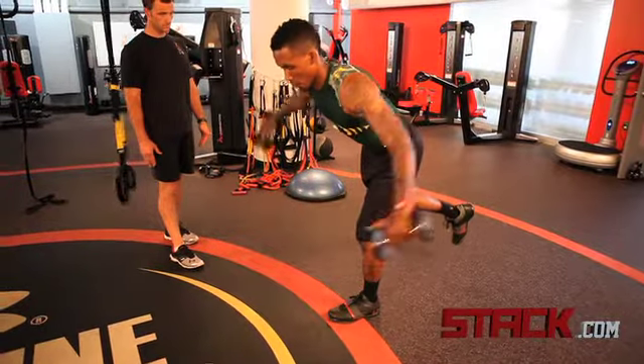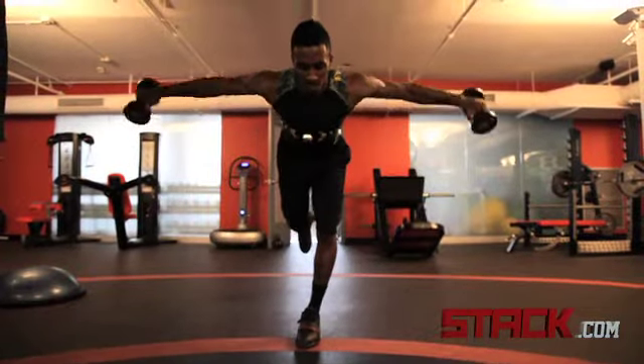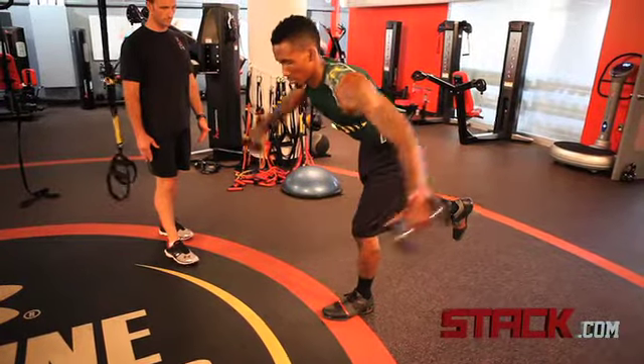Then he should be able to isolate that movement so it's actually working his glutes and his hamstrings lengthened. The main focus for him is to try to get muscle recruitment on an unstable surface, being on one leg.